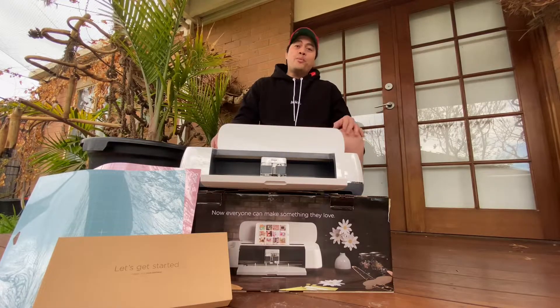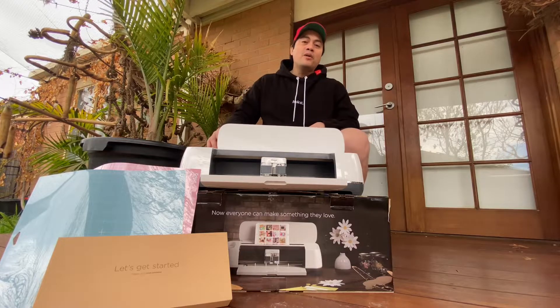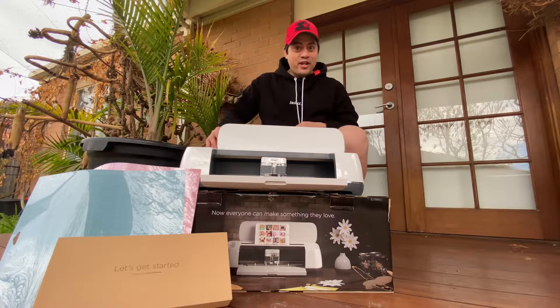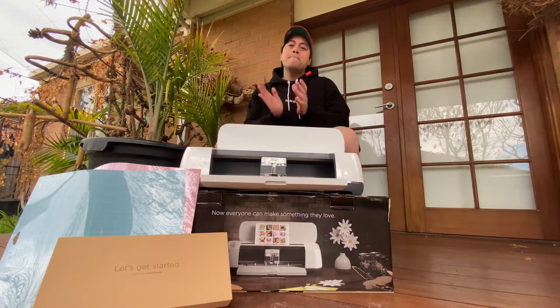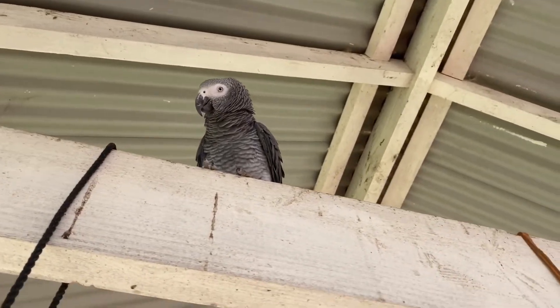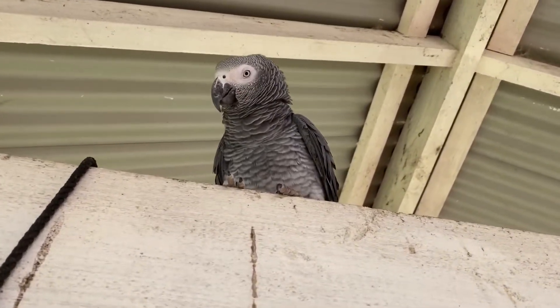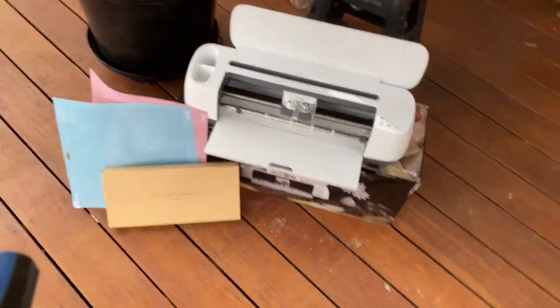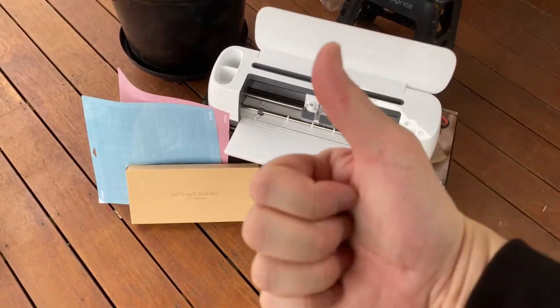And that's all for this video — I hope you enjoyed watching it! If you're new to my channel, please subscribe, hit the bell icon for notifications, give a like and some thumbs ups, and don't forget to share. Cheers, mate! This is Thor — he wanted to actually join me, but unfortunately he was afraid of the Cricut. So yeah, just stay there. Thank you for watching. Bye!